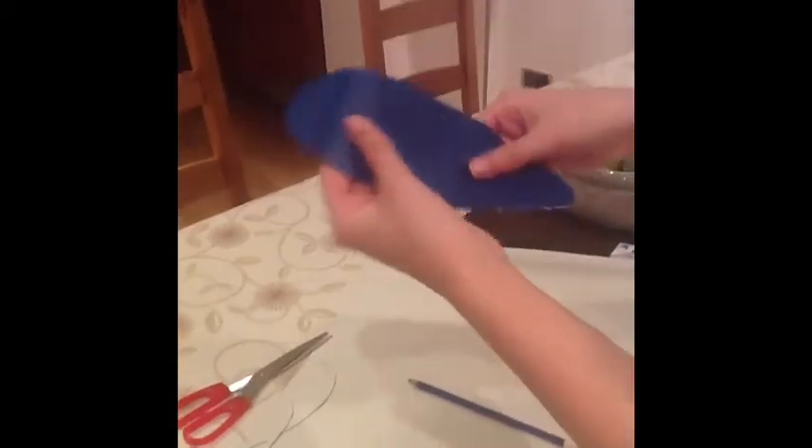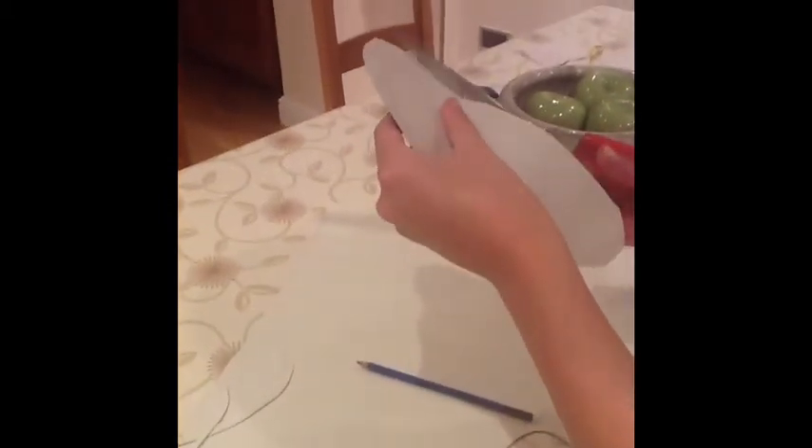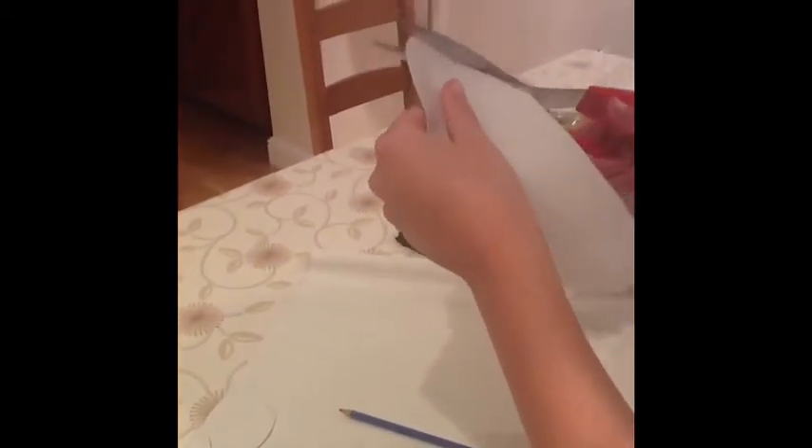Now you've cut your faux leather out, you have to measure it so it fits your wrist. And if it's a bit big, you cut some more off so it fits the size of your wrist.